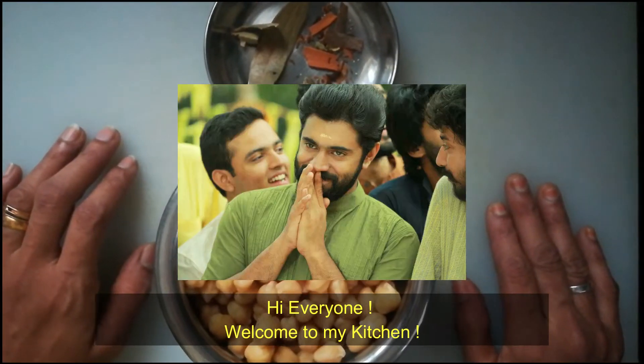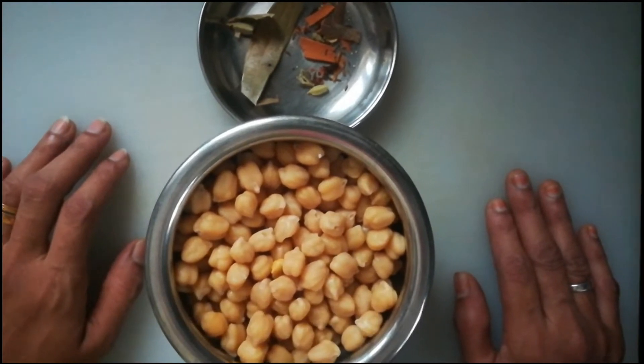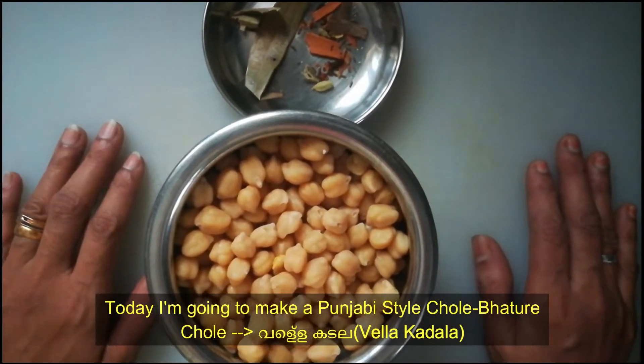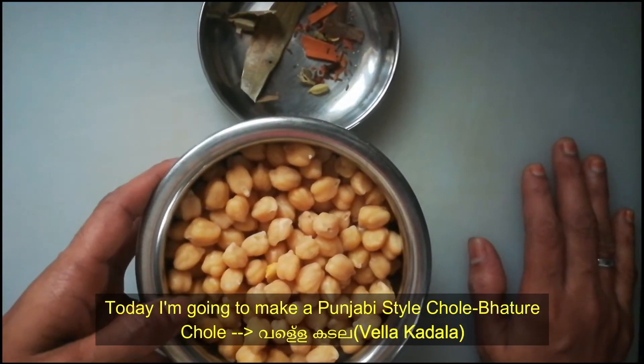Hi, hello, Namaskar. Welcome to Jaya Sarukle. Today I have a recipe for a Punjabi style Chole Bhature.